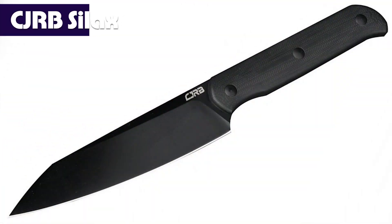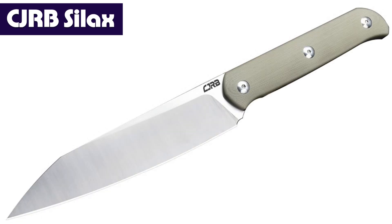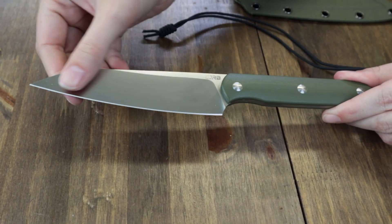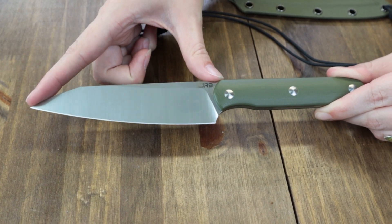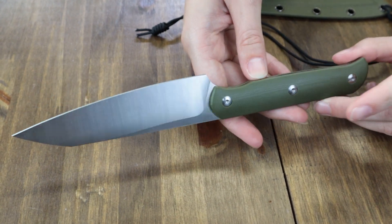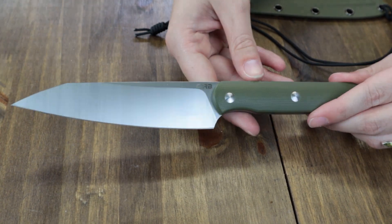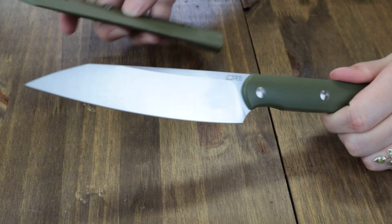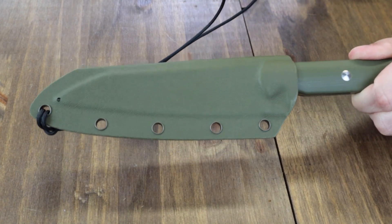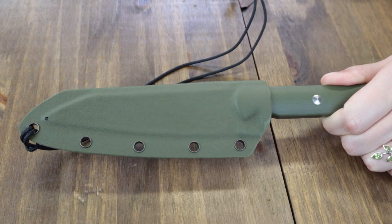Next we've got the new CJRB Silex Fixed Blade, with six different options to choose from. We have the green with satin finish. This knife is 9.71 inches overall with a 5.11-inch AR-RPM9 steel modified wharncliffe blade, flat grind and satin finish. Handle on this one is OD Green G10, and it comes with a matching OD Green Kydex sheath and a black paracord liner. Designed by Dylan Mallory, the CJRB Silex is just $69.99 from AtlanticKnife.com.